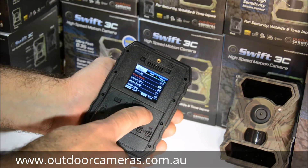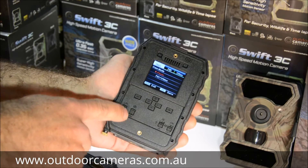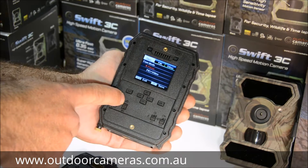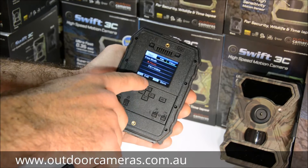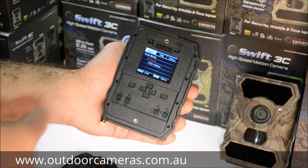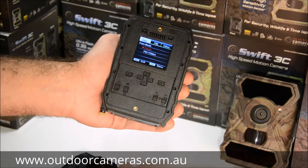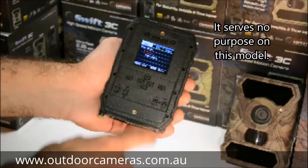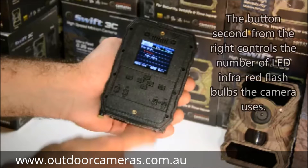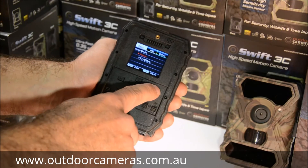Camera mode is where you adjust whether you want photo mode or video mode. Looking at the buttons, if the switch is up it's on photo; if switched down, it's on video mode. When it's on photo mode, you get the option of taking photos or photos plus video — so it can take a photo and then record a video after.